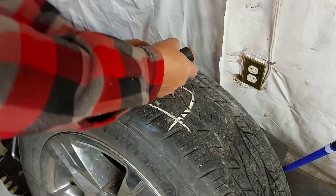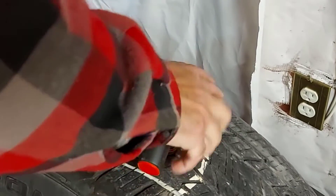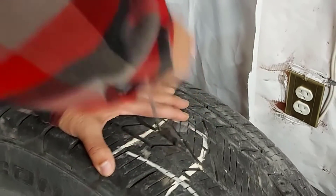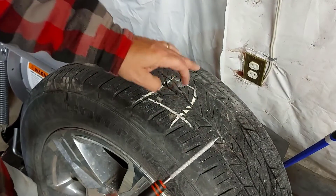Now that I've got the screw out, what you want to do is just work this tool in and out about three, four, five times — and that cleans the hole. This is what this tool looks like; it's just like a file. It just goes up and down and cleans it.